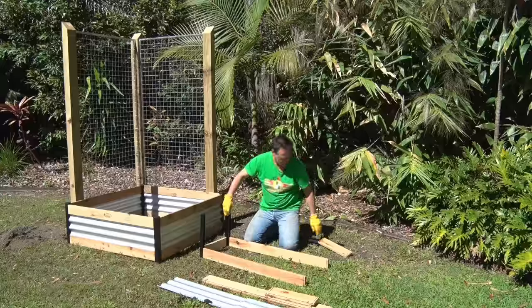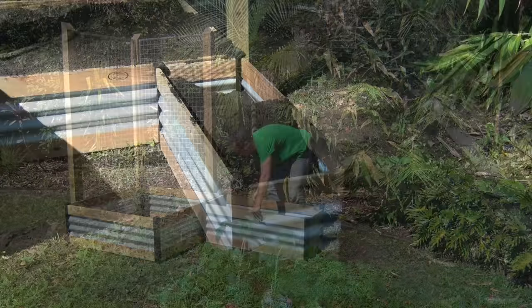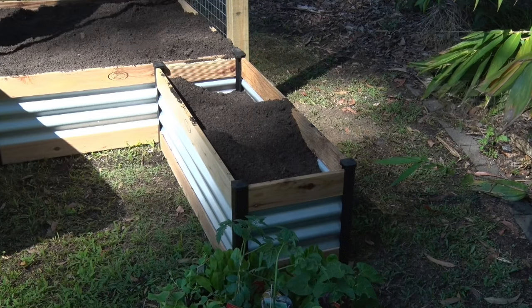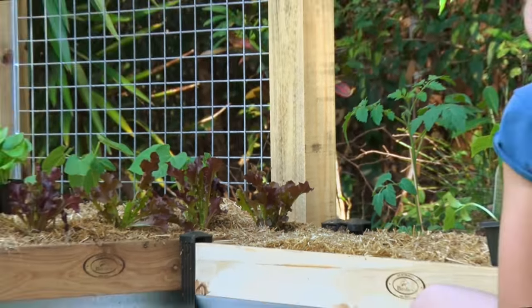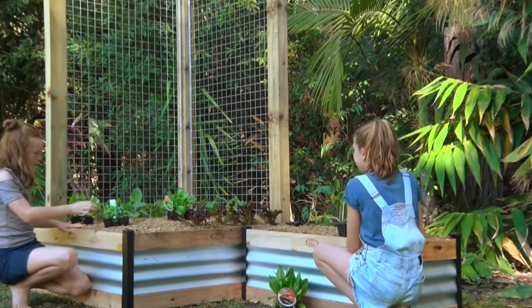Time to assemble the second longer bed. Position that newspaper in the bottom and then fill with soil or raised garden bed mix, pressing it down gently as you go to get rid of air pockets. Finish with a nice layer of loosened mulch before planting out with veggie seedlings and watering well. And that's it — a super simple raised garden bed at a nice comfortable working height.